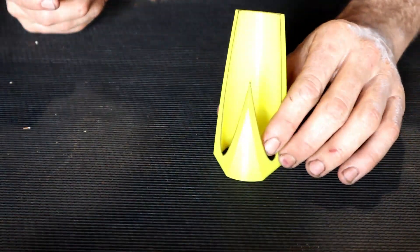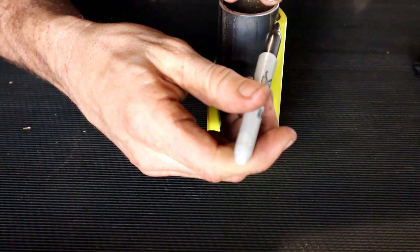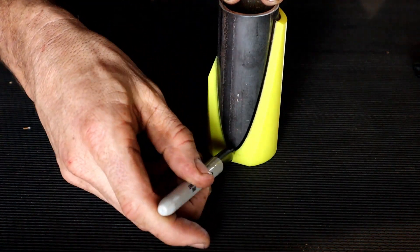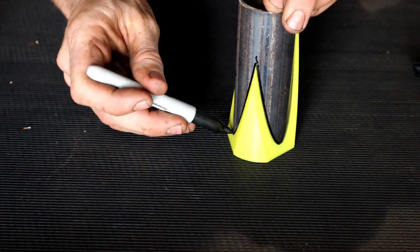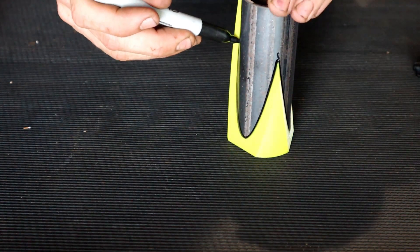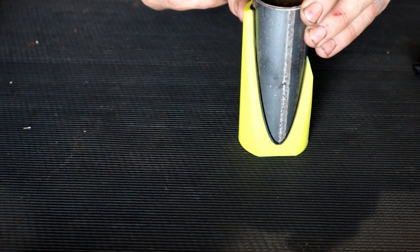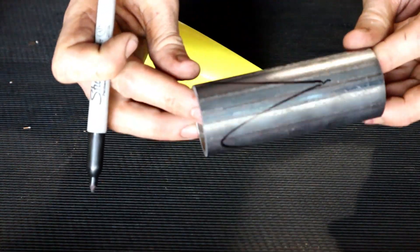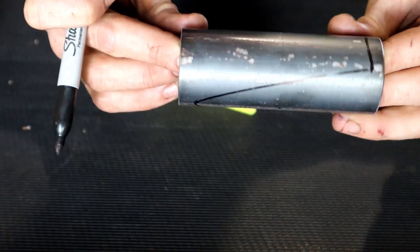We're going to do this today and see how it turns out. So we have the plastic jig, steam pipe, and precision measurements. With that we're ready to chop out the six pieces.